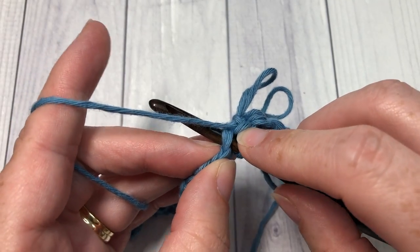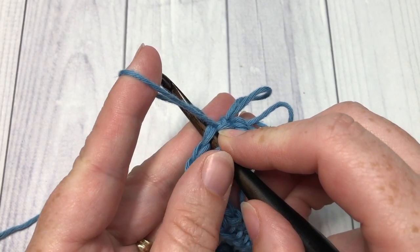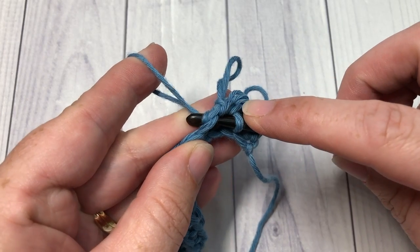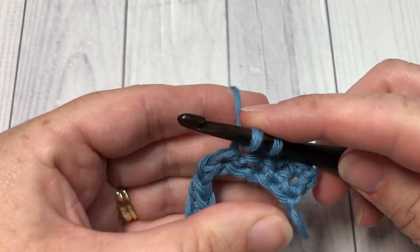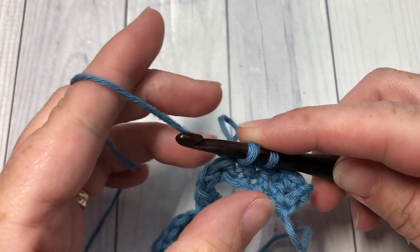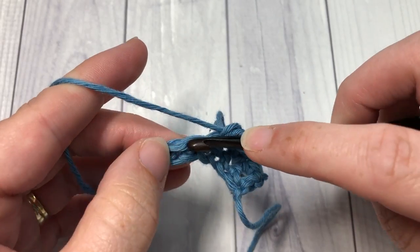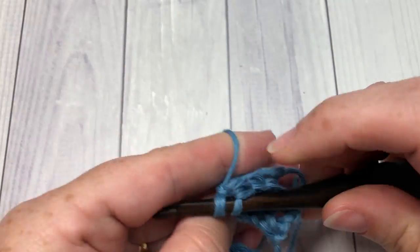I'll show you one more time: insert your hook into the next stitch, wrap the yarn around your index finger, yarn over and pull that yarn through, remove your finger, yarn over and pull through. For this row you're going to continue working loops all the way across.